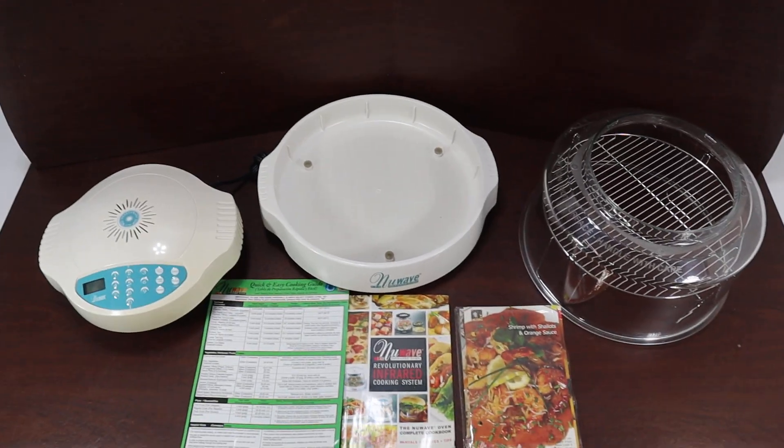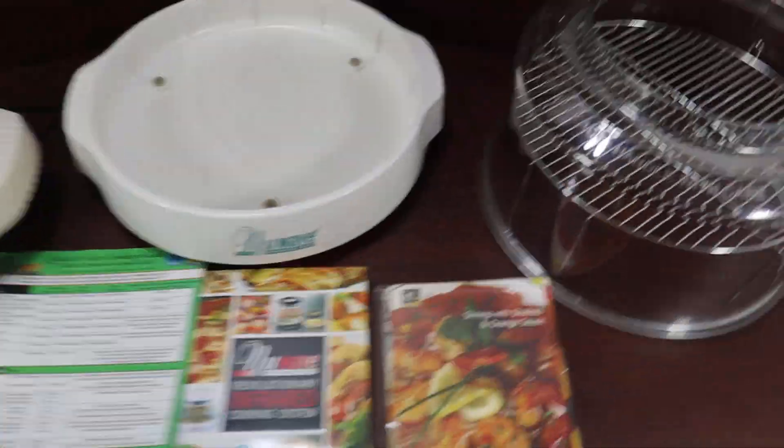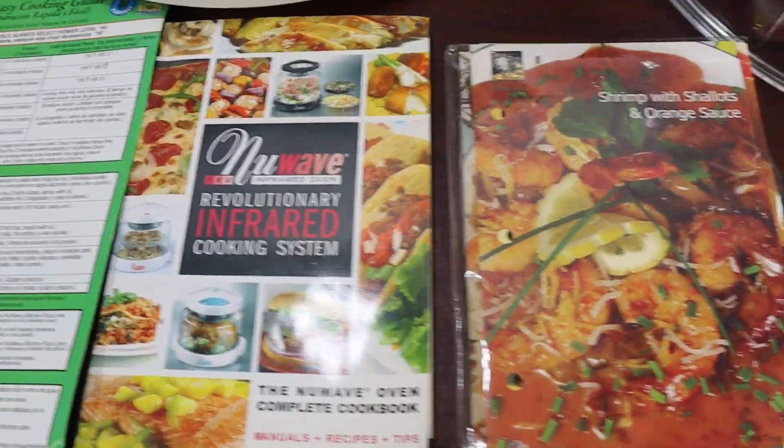Hey guys, I have a new wave oven here. The oven has been tested, the oven works great, and the oven is very clean.